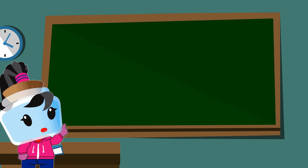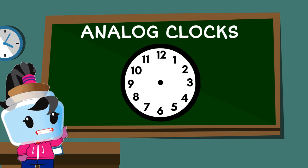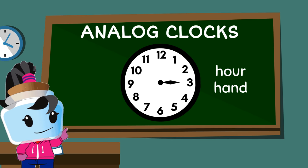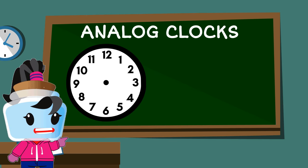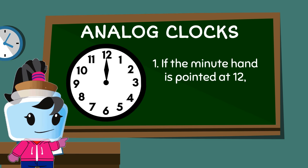Now let's move on to telling the time using analog clocks. Analog clocks have two hands. The hour hand is the short one and the minute hand is the long one.